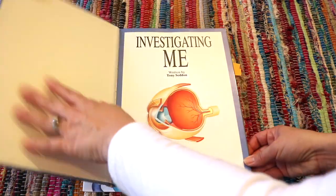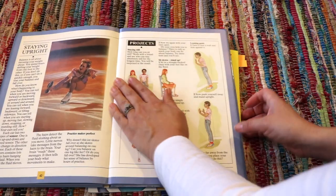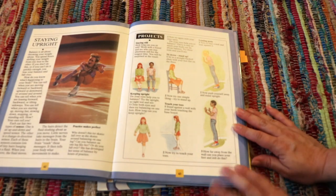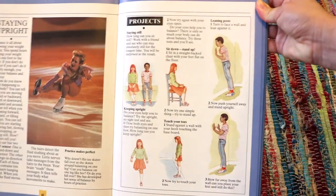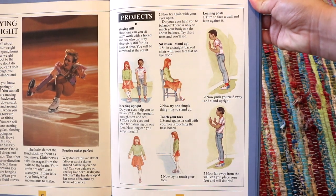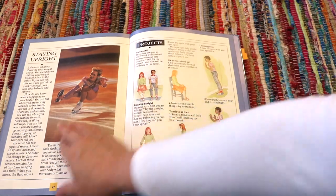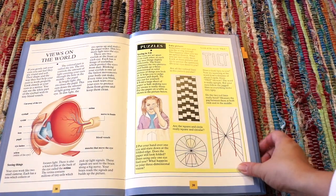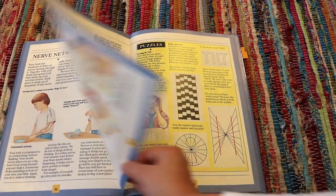This one is a thrift store find and probably one of my favorite finds so far. There's a short informational passage for each topic — this one is about posture — followed by an activity or exercise using your body to physically explore and comprehend that topic. Here's a spread and exercise for vision, there's nerve networks, super brain — just lots and lots of fun.